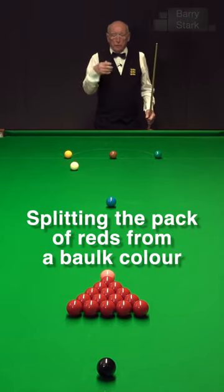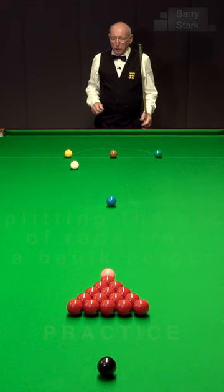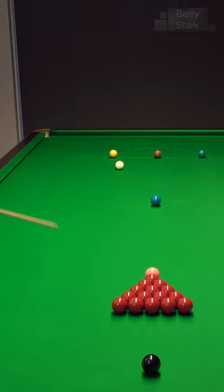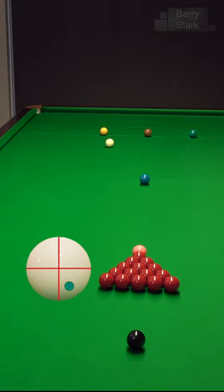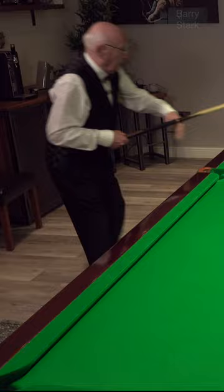One shot obviously worth practicing is splitting the pack of reds — there are many ways to do that from the blue or wherever, but you often end up in a position where you're on the baulk colors. At the moment I've got a full pack, but let's assume we've potted a red and ended up with quite a compact cluster of reds. Screw to the right-hand side — obviously you need a fair degree of power, so be careful with the pot — and we're trying to disturb the reds.